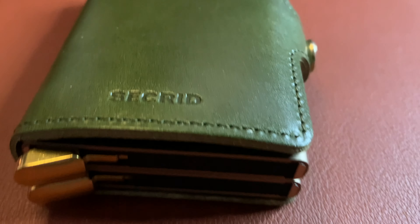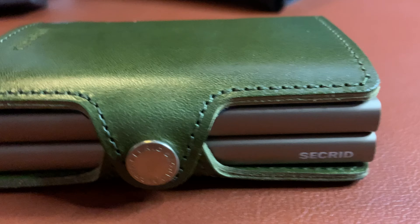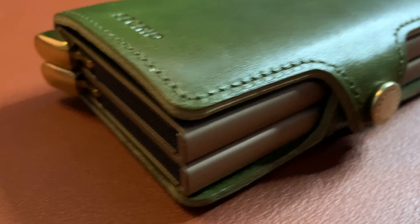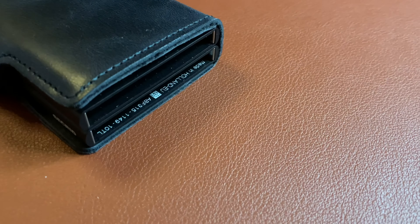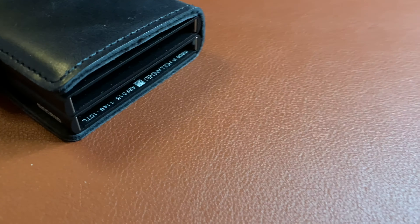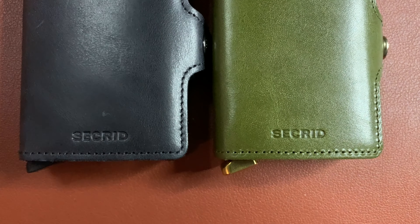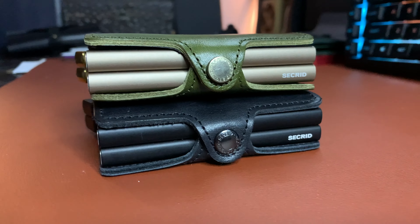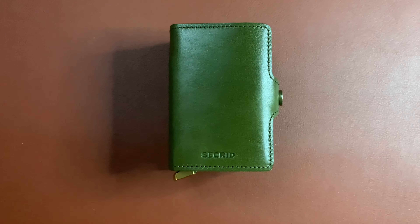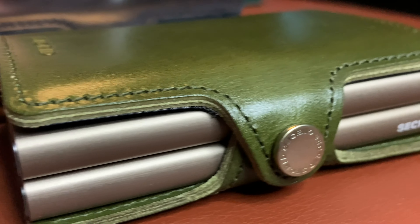If anybody is interested in a Secrid wallet and you've happened upon the premium variant on their website recently, it may be a little confusing as to what you're getting. This is the twin variant — whatever you get, you're only getting one thing in the premium wallet no matter what variant it is. Between the twin wallets, this is just the regular one here. It may be difficult to see a difference in terms of footprint, quality of materials, stitching, or branding.